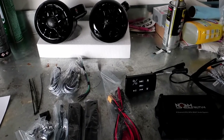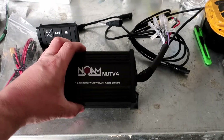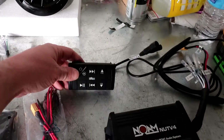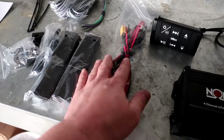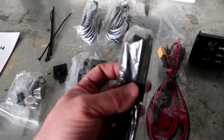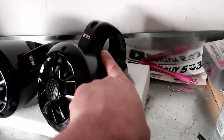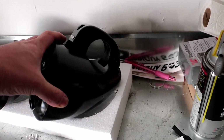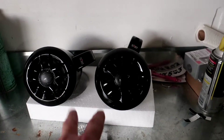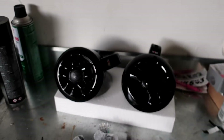For $220 you get a four-channel 100 watts per channel amplifier, then you get the Bluetooth controller and some power wires for the battery. You also get some hardware, speaker wires, zip ties, instructions, and some rubber 3M stuff that you can put on the speaker pod so that it fits your cage — depending on if it's two inch, inch and three quarter, inch and a half — the instructions cover that. Then you also get these two four-inch speaker pods.